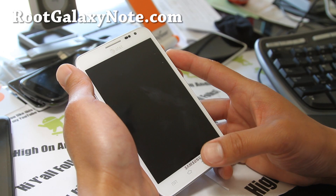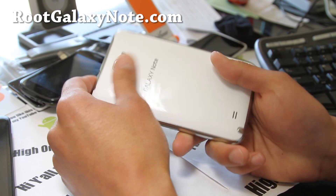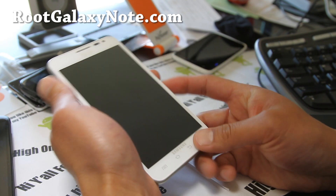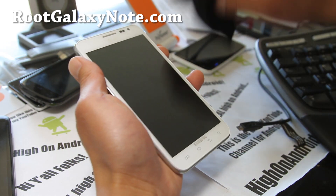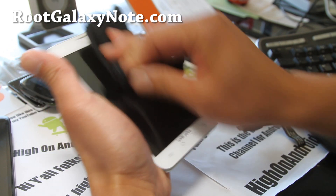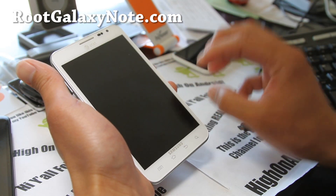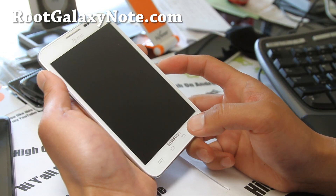I forgot to make a video on how to install a custom ROM on your Galaxy Note — this is for the AT&T version. It's very easy to do: download the ROM zip file. The ROM file is in zip format — do not uncompress. Copy the whole zip file into the SD card or internal storage of your Galaxy Note.